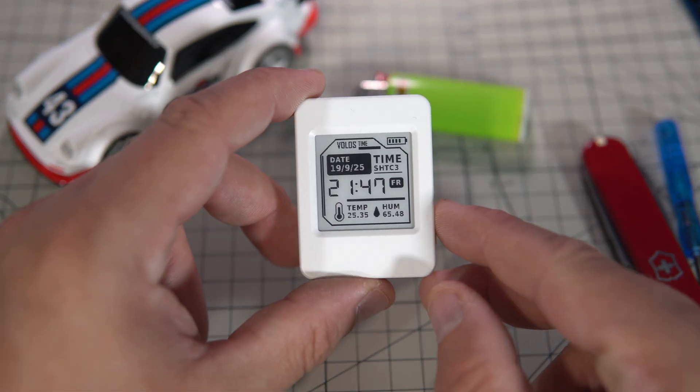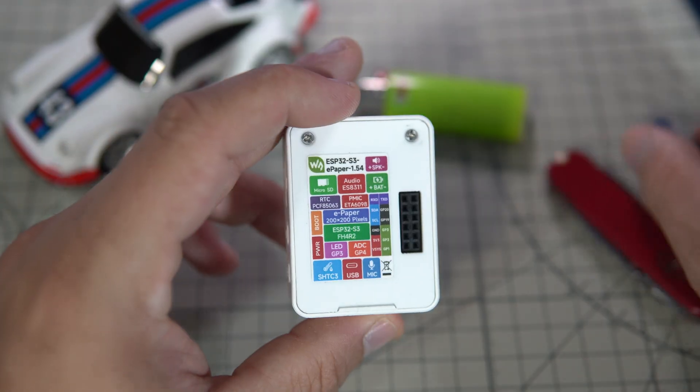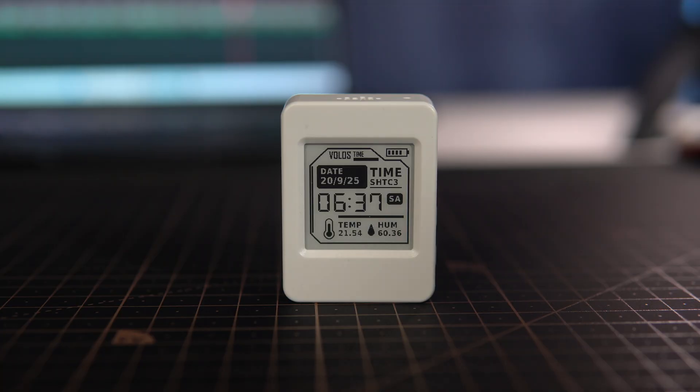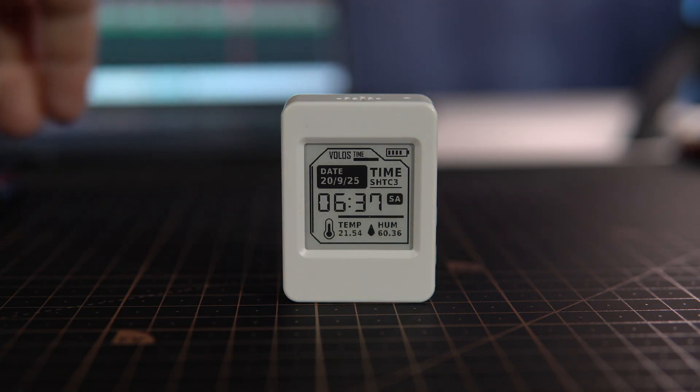Hello my friends! Today we will play with WaveShare ePaper 1.54 ESP32 and I use it to make something interesting, useful and of course good looking.